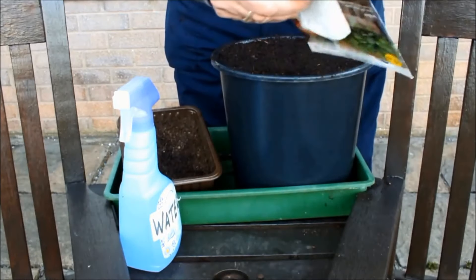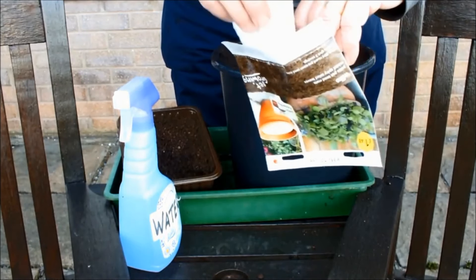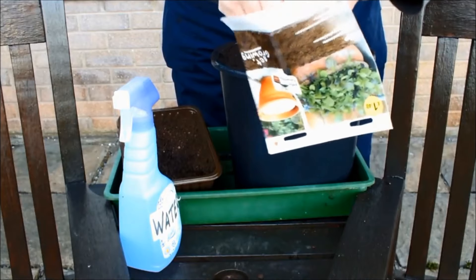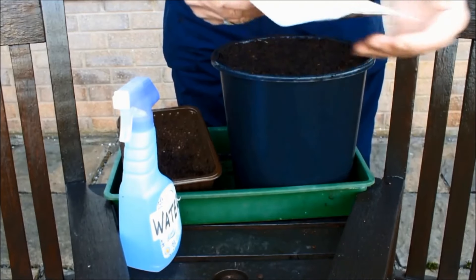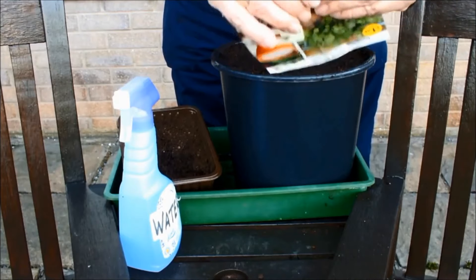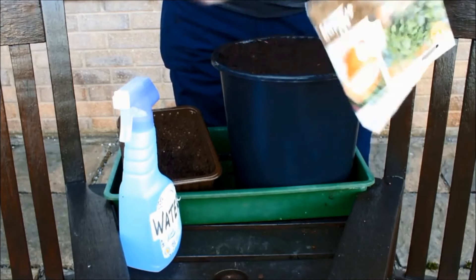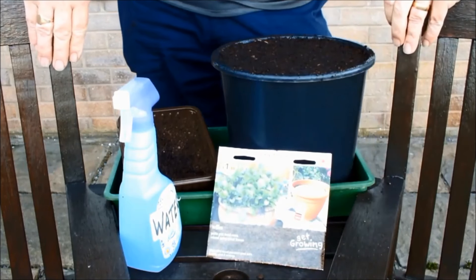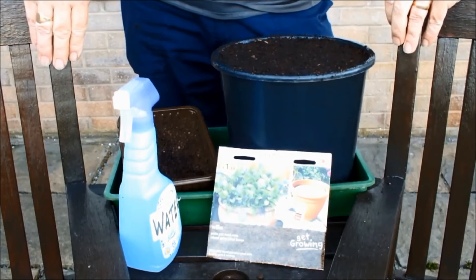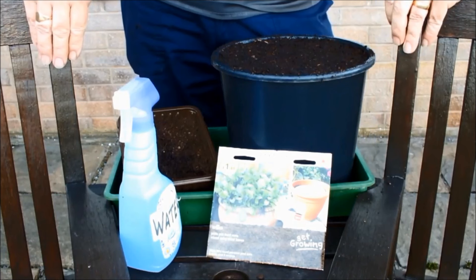Oh and by the way, if you do go with the seed tapes - as I say I've never used them before so I can't recommend them - but if you've used them, let me know. Let us all know - tell us all. If you've used seed tapes and they work, tell us they work. If you couldn't make them work, tell us you couldn't make them work. Give us some information on seed tapes.